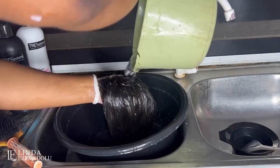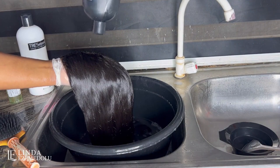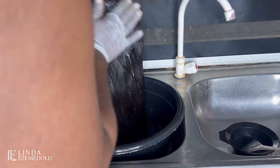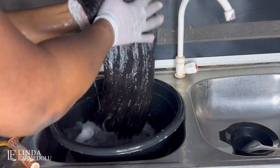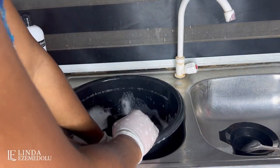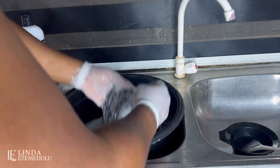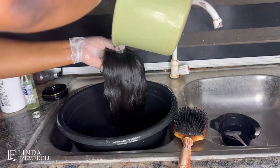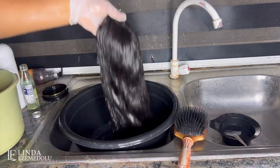This is the third wash and you can see the water is becoming cleaner and beginning to foam, unlike before. I'm just going to keep dipping the wig into the water and rinse it off after I finish washing.